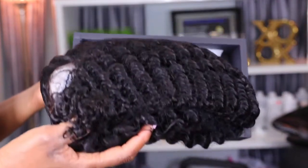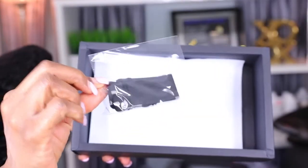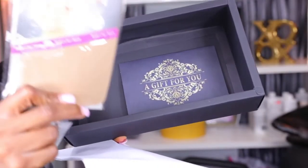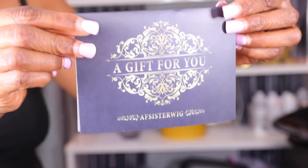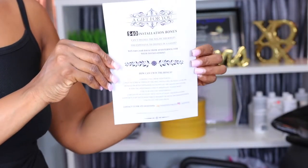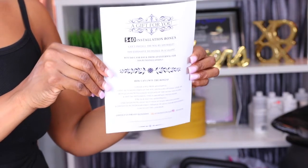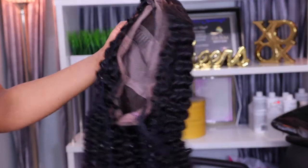Inside the box came the wig, which is a curly wig, along with elastic bands with hooks and straps already attached inside the wig. It also came with a little pamphlet giving you information and details about the wig, stocking caps, and a gift — if you get the wig from their website they will give you a 40% installation bonus. You just have to contact them about your install. I will leave the links in the description box.